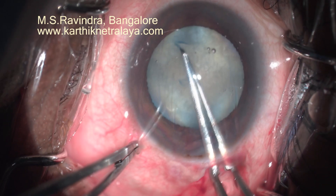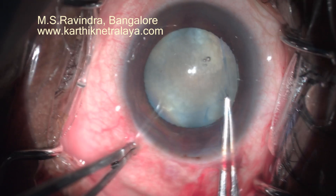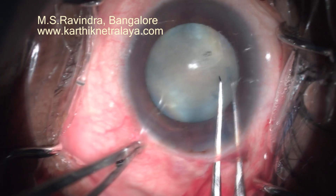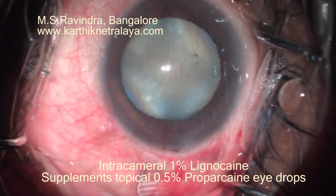In your assessment, if the rexis is smaller, this is the right time to enlarge it before doing hydrodissection, nucleus rotation, or nucleus prolapse. That's an adequate size rexis now.